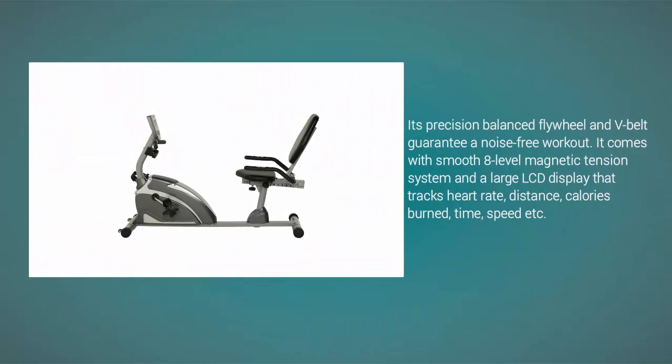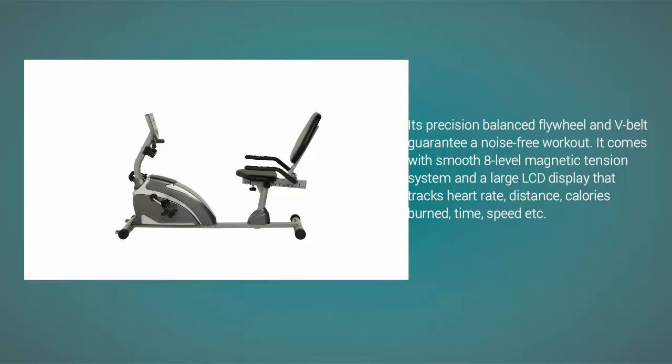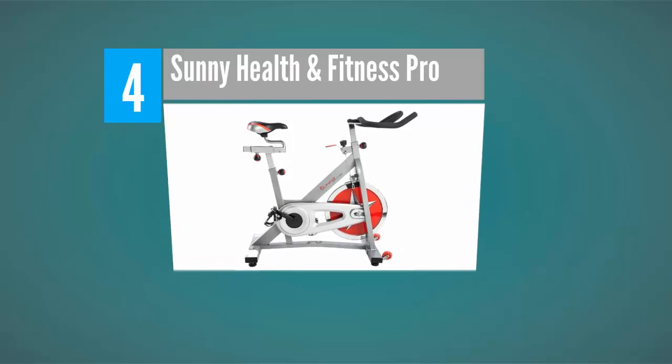Its precision balanced flywheel and V-belt guarantee a noise-free workout. It comes with a smooth eight-level magnetic tension system and a large LCD display that tracks heart rate, distance, calories burned, time, speed, and more.